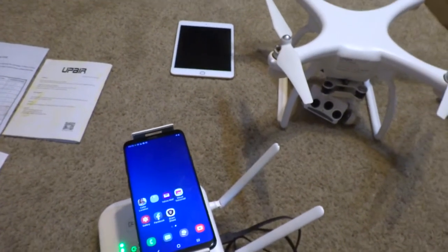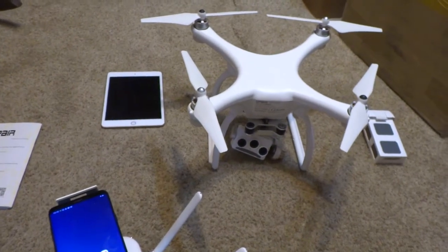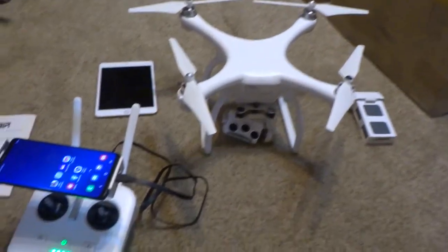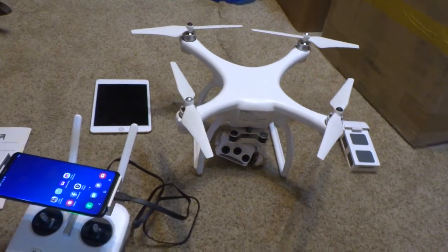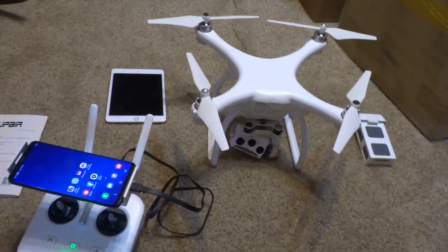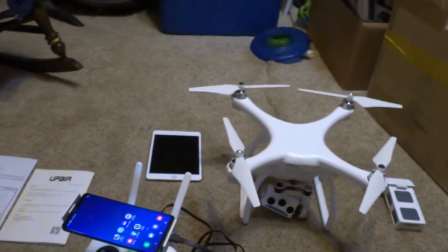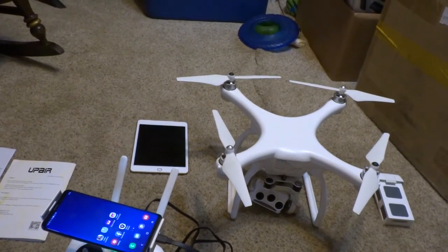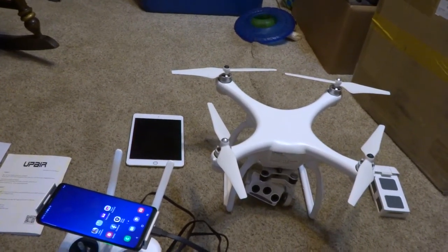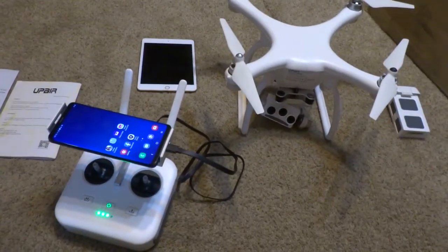Here is a video that Banggood wanted me to make, and this is about the U-Pair 2 drone — the app does not work. I've tried everything with my Samsung Galaxy S2 Plus, and I've tried with my Apple Mini 5 tablet on iOS. That is not working.